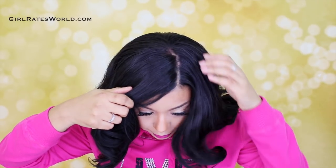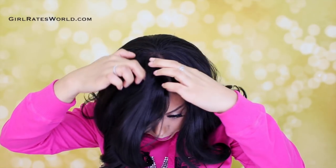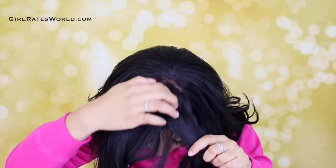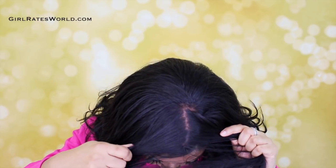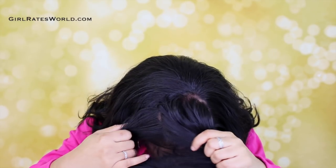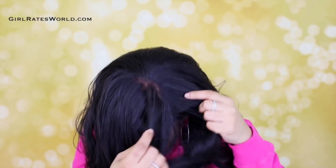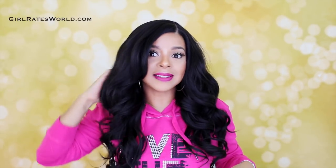Because it is a free parting you can part it anywhere, and I am going to show you guys that. The bangs on it are very, very manageable — they are not giving me any issues as you can see. I can just flip her and it is out of my face, and you can even just smooth it down and not have a bang at all. It has gorgeous layers and honestly guys this unit is beautiful — it is extremely well done.